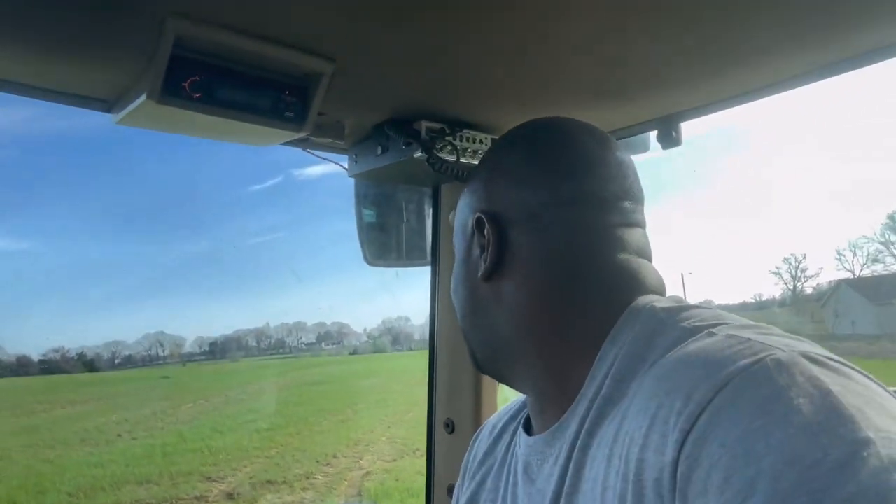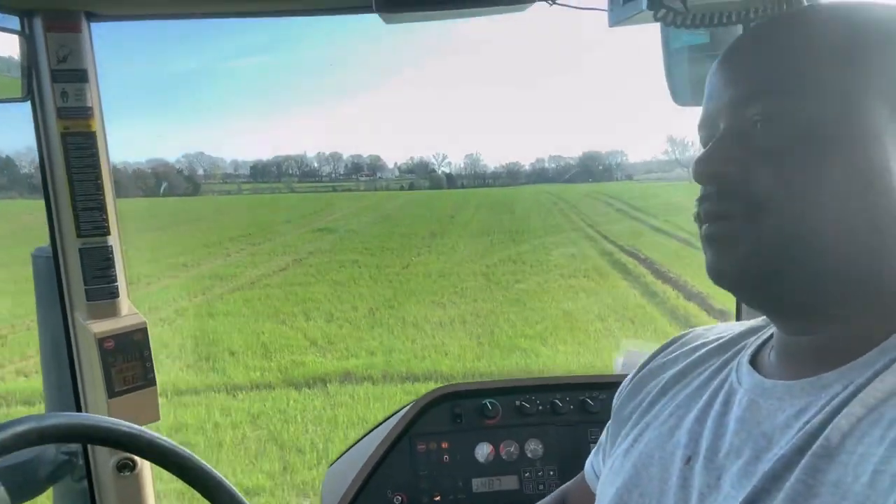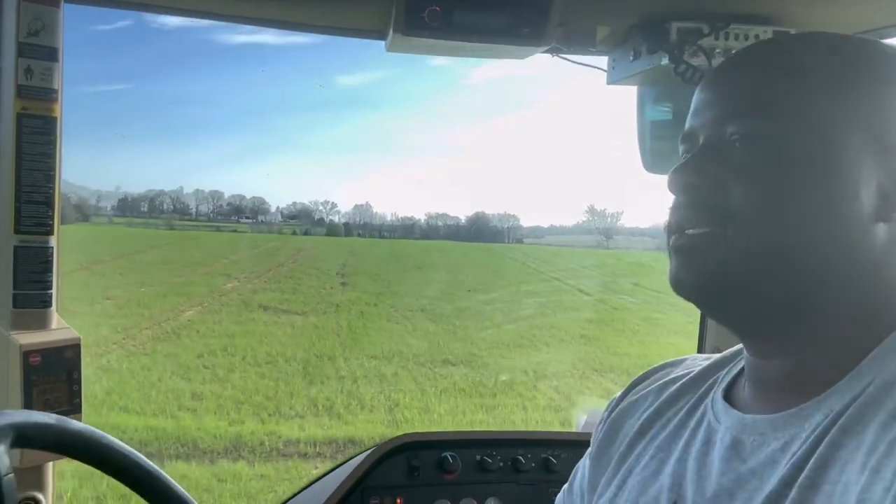I'm going to be very honest with you guys — nothing makes me madder than this. I am literally rutting the field up. I mean literally, look at that. Just mud bogging in a trap. But hey, it's okay.